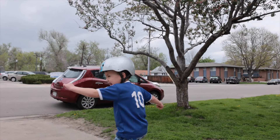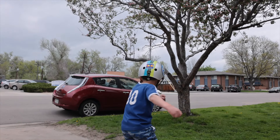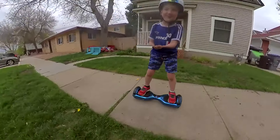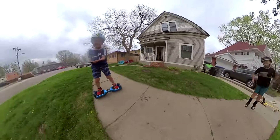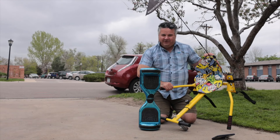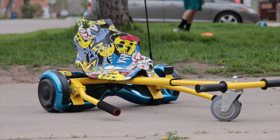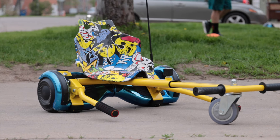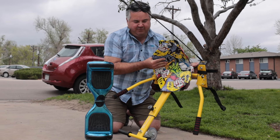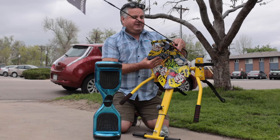We've had this hoverboard — it's a normal run-of-the-mill hoverboard, it's Corbin's hoverboard, lights up, super fun inside, doesn't blow up — or hasn't blown up yet. But I decided to get this go-kart attachment that attaches to the hoverboard, so I thought I'd tell you about it.